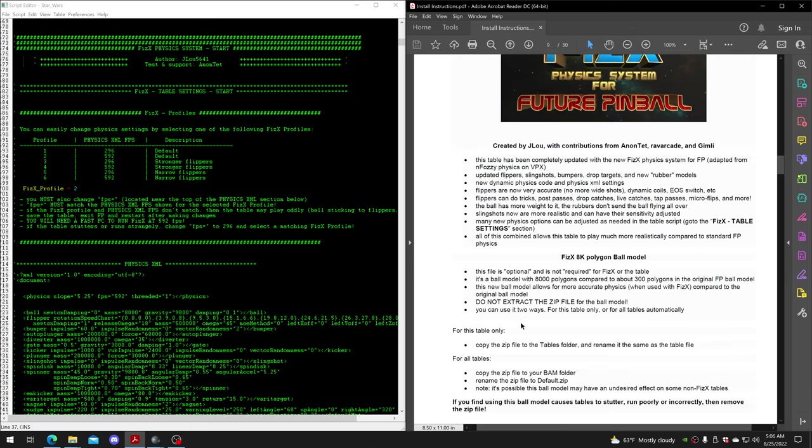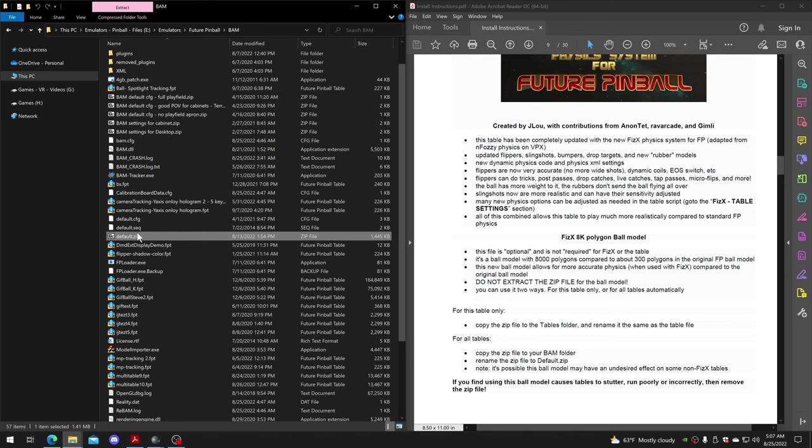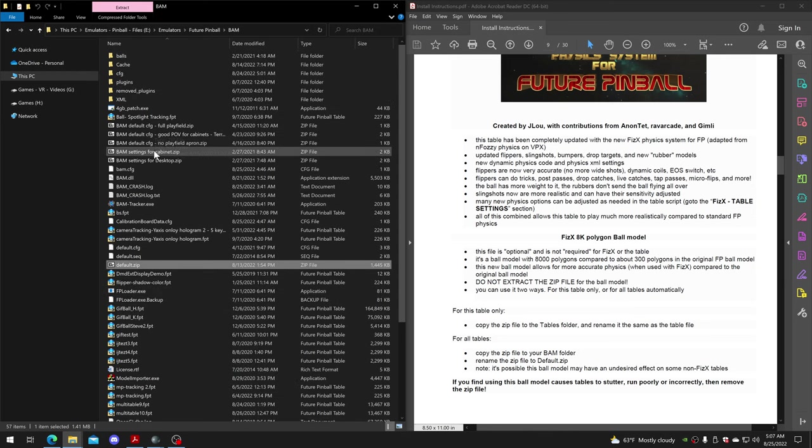There's also an optional 8K polygon ball model. It's not required, but it works better for more accurate physics. It's a zip file included with the table. You can either rename it to default.zip and put it in your BAM folder so it gets used for every Future Pinball table, or rename it to the table file name and put it with the table file so it only gets used for that specific table.